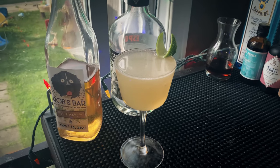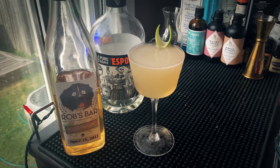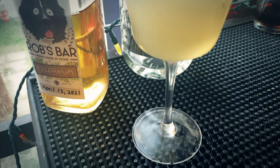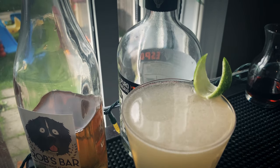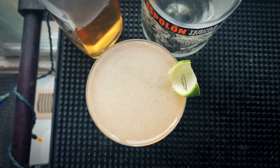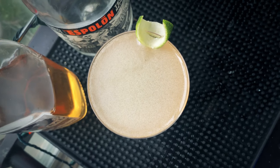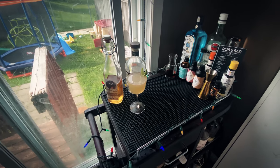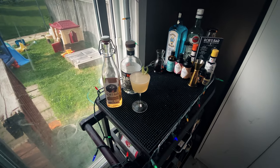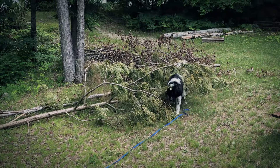Right up front you get the spices from the falernum — the clove and the allspice. Lime is very present; we got this lime from the falernum and lime juice, and then the tequila is kind of on the back end. This is really drinkable, really pleasant to drink. I'll definitely be making this again. Falernum is an amazing liqueur — makes everything delicious. Definitely give this a try, I really think you'll enjoy it.